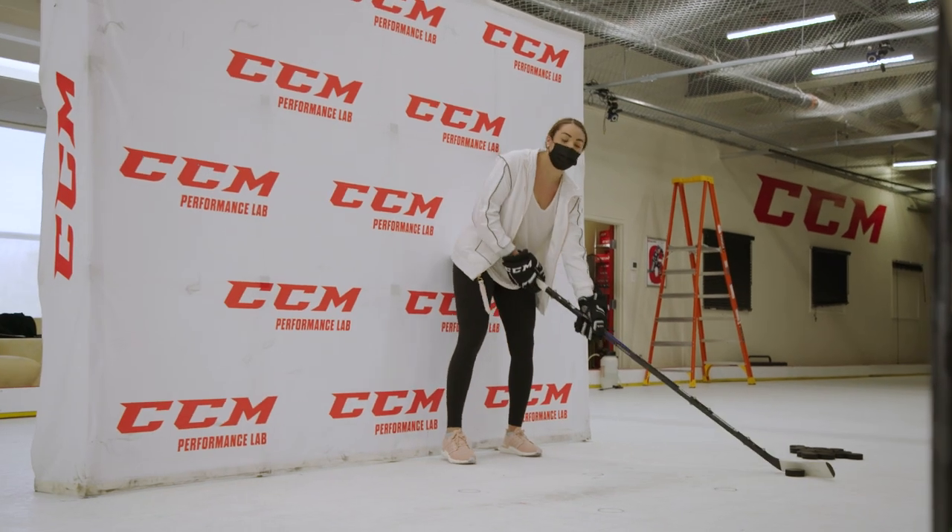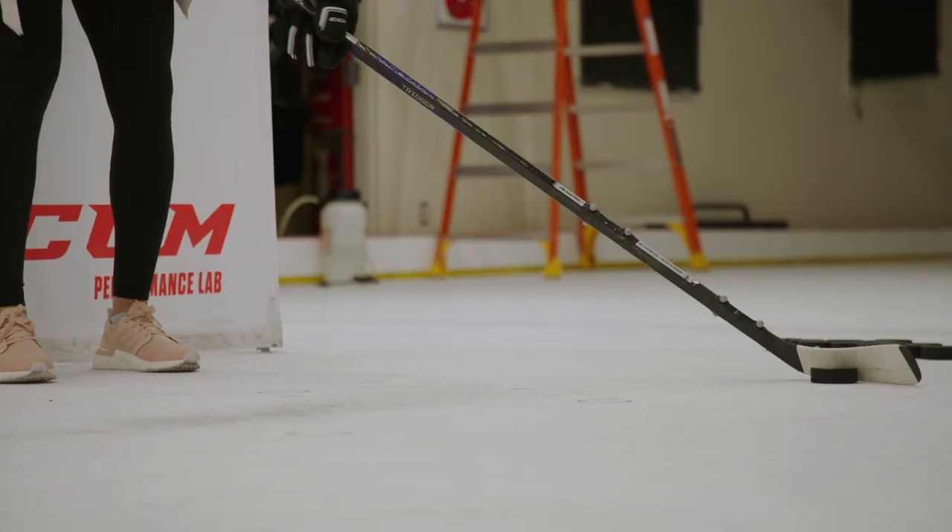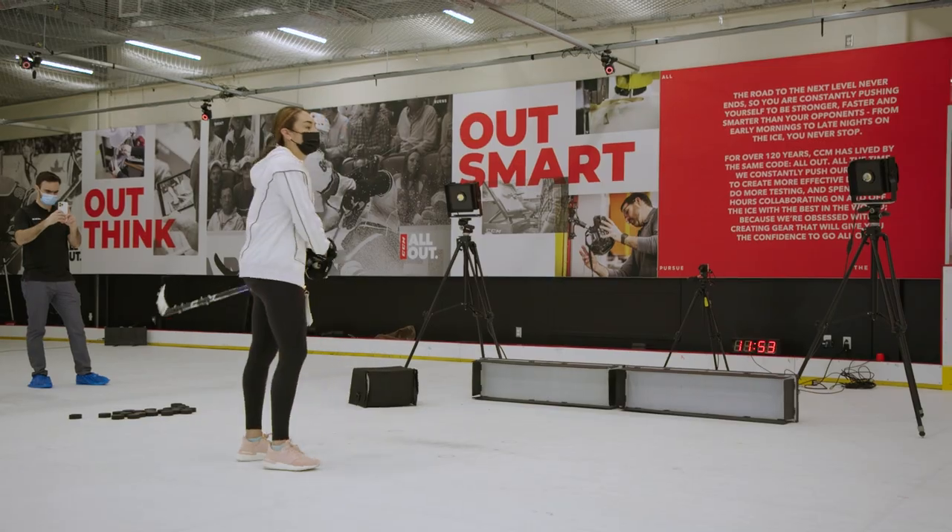The biggest thing I noticed with the low kick point on the Trigger was that I just felt the puck a lot more. That's something I've been lacking from my previous sticks. Being able to really feel the puck has helped me all over the ice — not only with shooting but with passing and stickhandling, being able to keep my head up even more. It's been pretty awesome for me.